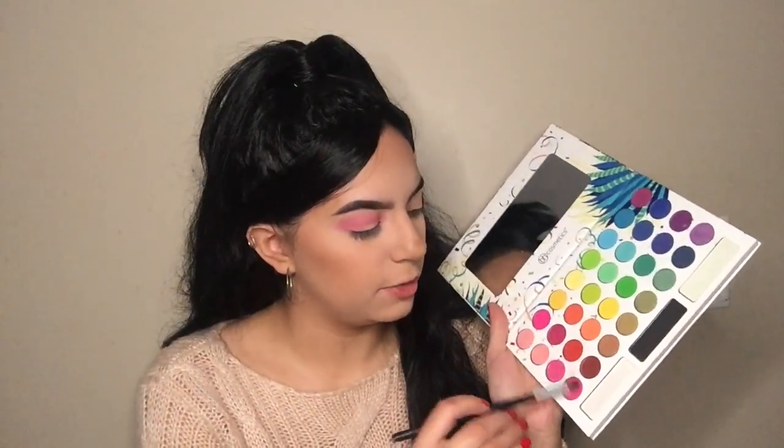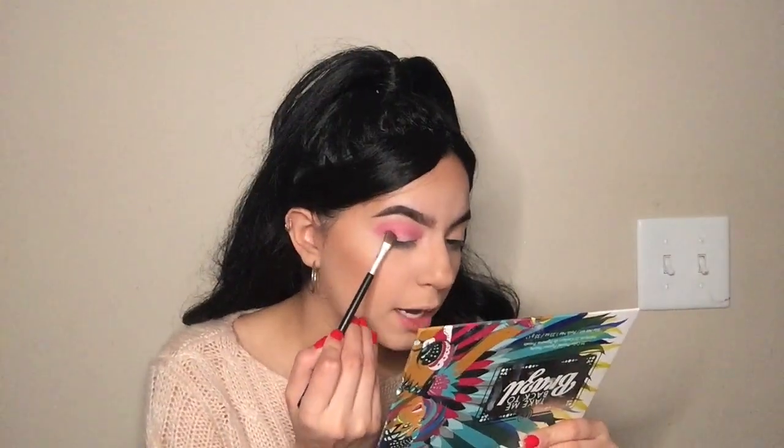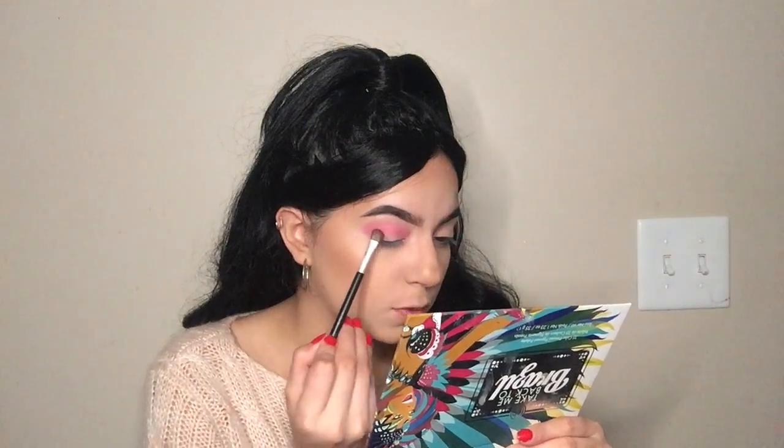Next I'm gonna grab this pink shade and pack it on the corner of my eye, like one fourth of the way.